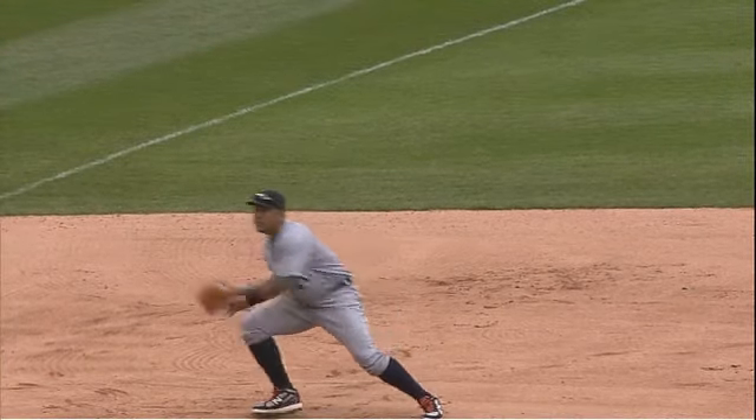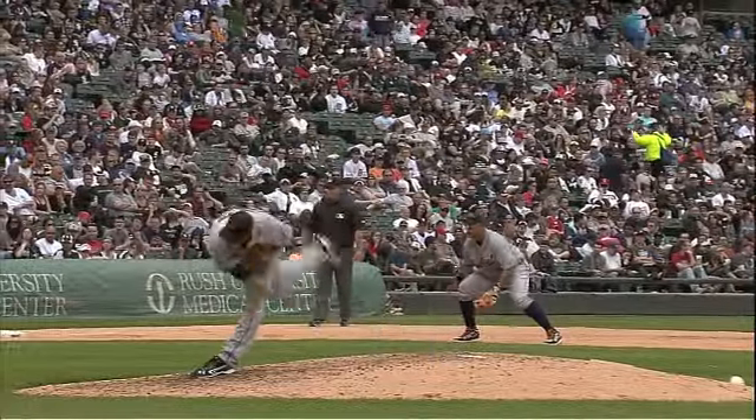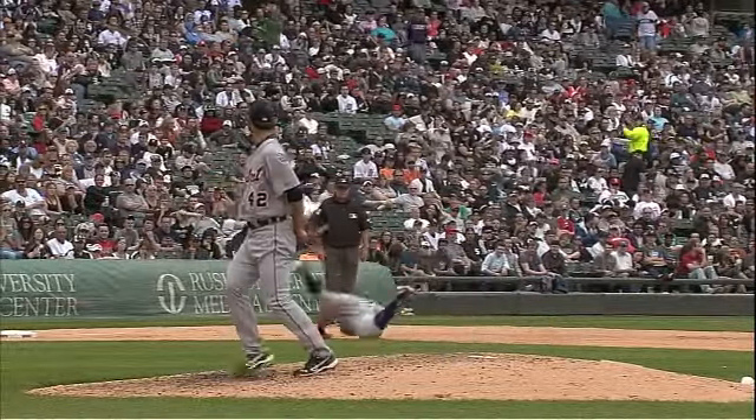The key for Miguel is his pre-pitch routine — he got on the balls of his feet. When you're on the balls of your feet, you can move laterally either way and make plays like that. Good athletic position.